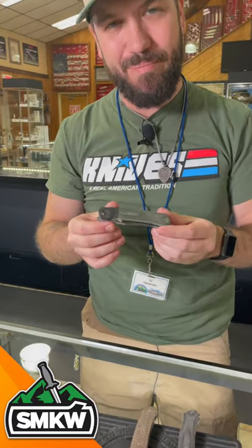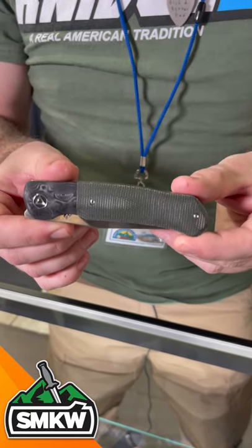What's up everybody? TC here with Smokey Mountain Knife Works, coming at you with the daily grind. Today, we've got a brand new brand for Smokey Mountain Knife Works, QSP.